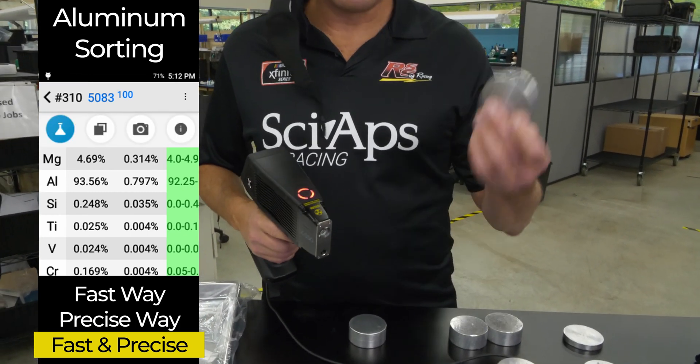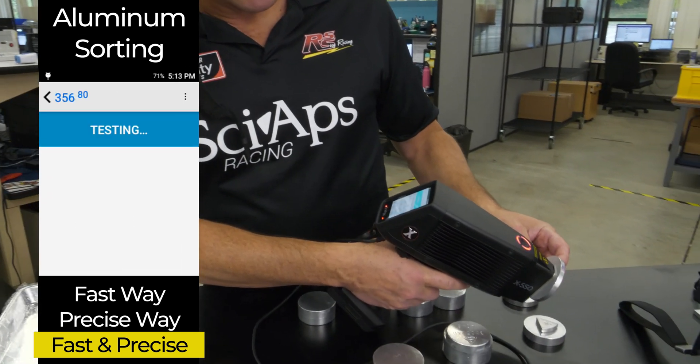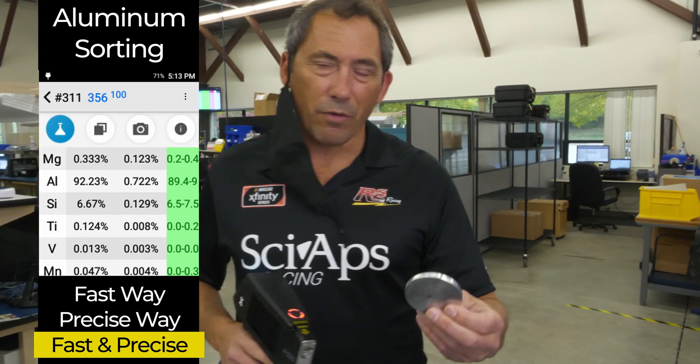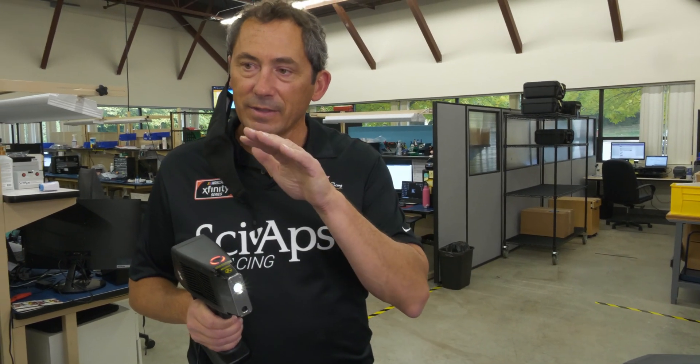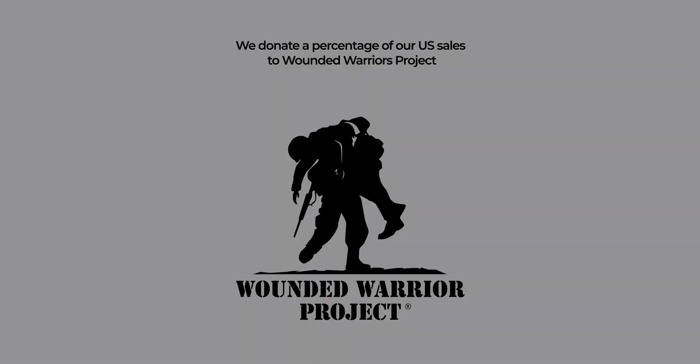And one of my favorites — this is a really hard thing to pull out with X-ray. We do it in just a couple of seconds. There's your 0.3% magnesium right there on a 356. You can sort 356 and 357 all day long in a couple of seconds with this gun, especially with the aluminum app. So that is the aluminum app — the third in the sequence of ways to sort aluminum alloys. It is set up to be optimized for fast aluminum sorting, especially fast analysis of magnesium and silicon, so you can do very precise aluminum alloy sorting very quickly. Thank you for listening to our video.